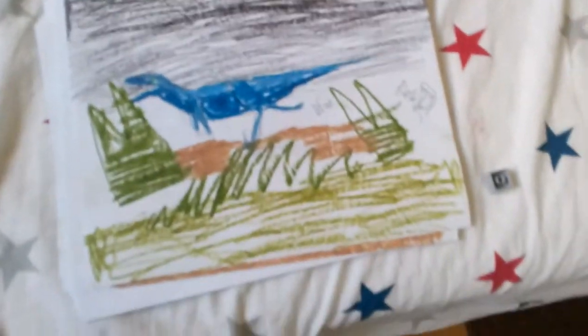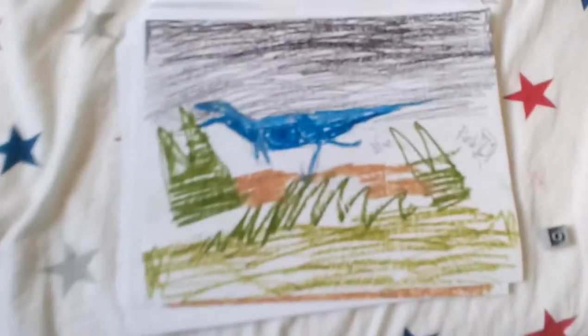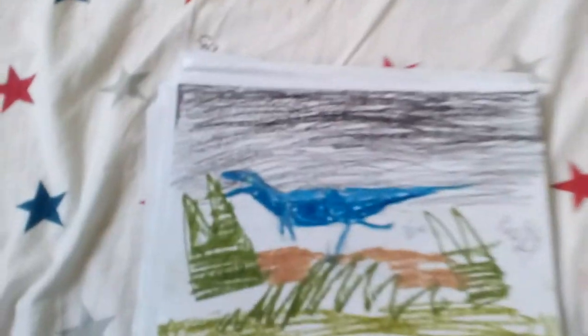So what I've drawn here is a great masterpiece of Blue running in the night, like from that Jurassic World scene where he was chasing the bus thingy. We can see the trees and stuff — it's not the best, but it's still a marvelous sight.